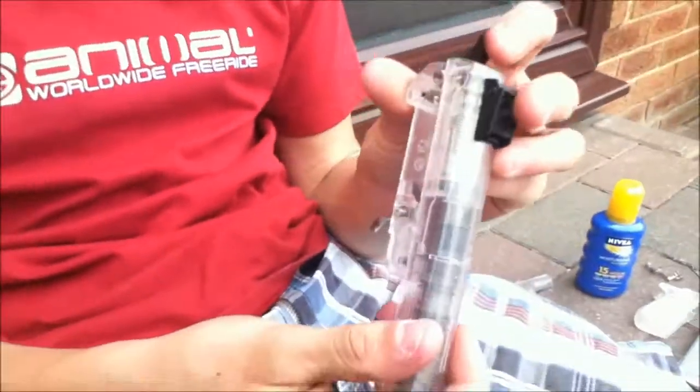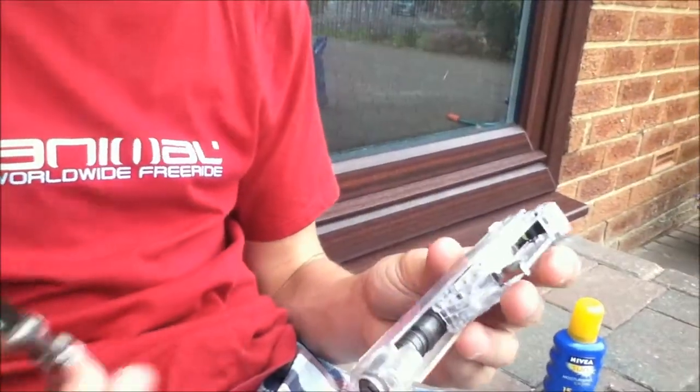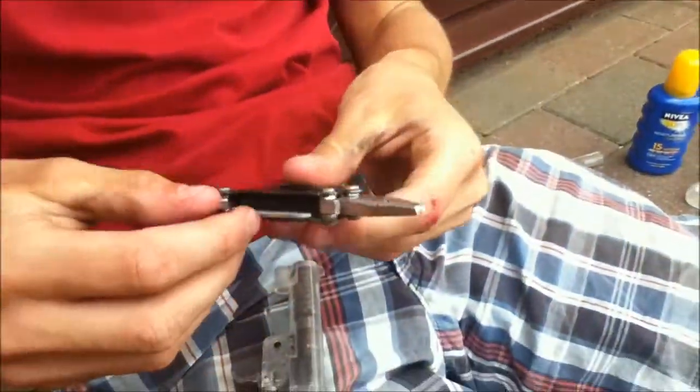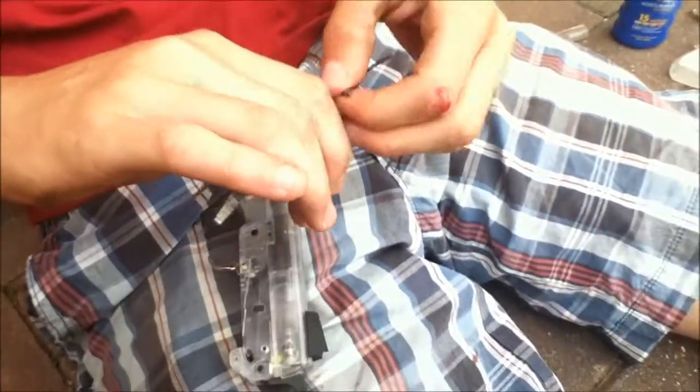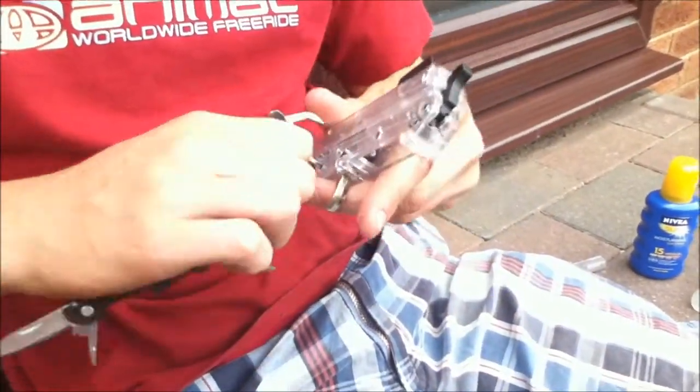We're going to be focusing on the top seat bit. As you can see, this is where it is lodged. So we're going to have to be undoing this bit, just to pull it apart a bit. To do this, you want to be getting your mini crosshead out, shoving it in the hole and twisting.